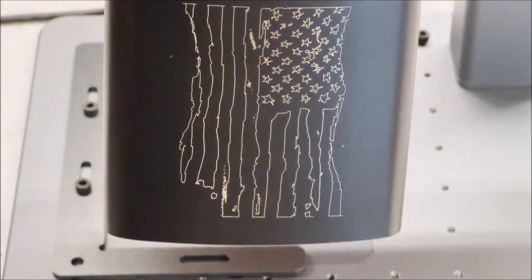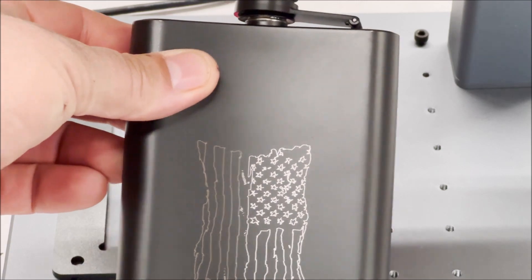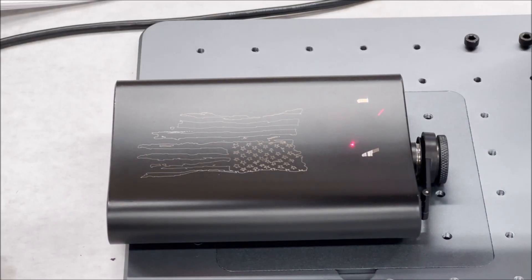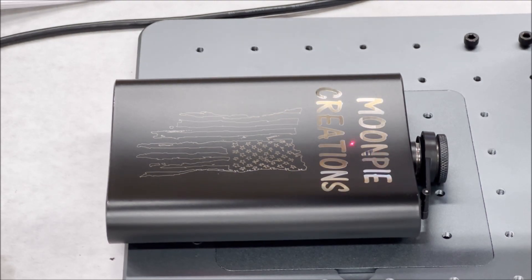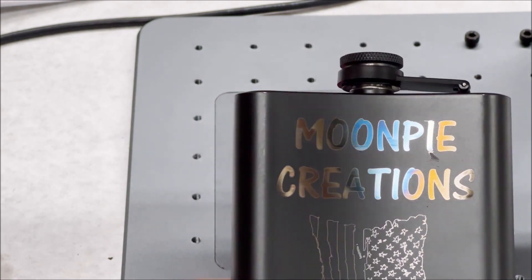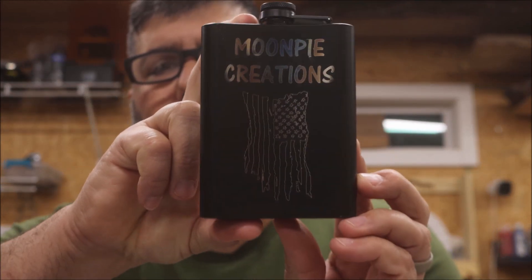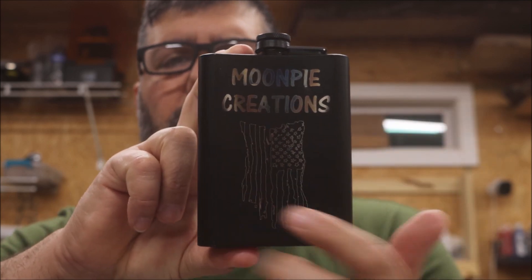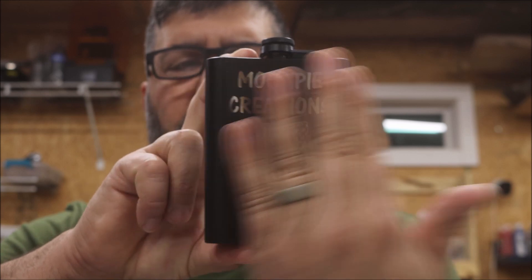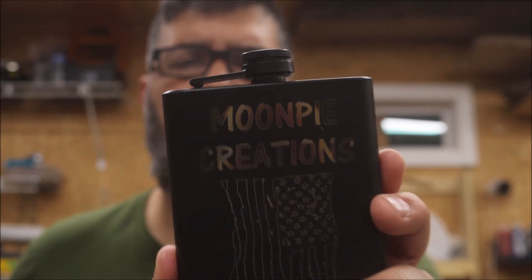It came out pretty good. The back part turned out pretty good where I redid it, but you'll notice there's some discoloration. That's because the flask is concave right here and convex on the other side. You can see the outside lines didn't really cut — I'm not sure this laser is good for engraving stuff that's not flat.